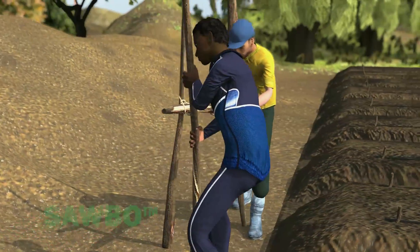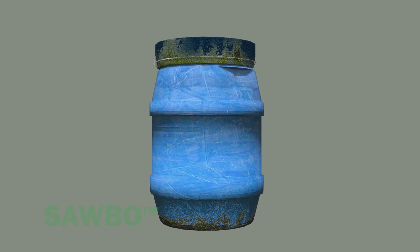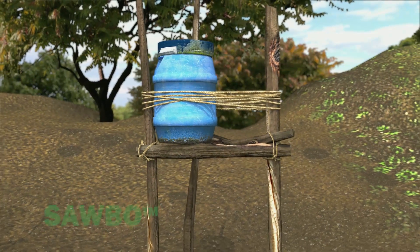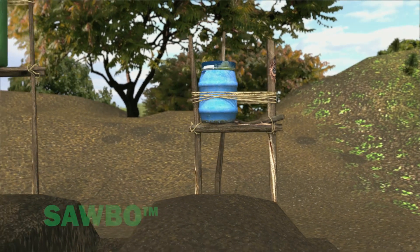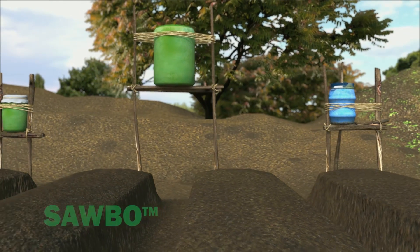Next, make a stand for the container that will ultimately hold the water. The bucket or other container should hold at least 20 liters of water. The bottom of the container needs to be one meter above the planting bed. If you use a larger bucket or barrel to water several planting beds, make the stand slightly higher to provide more water pressure.